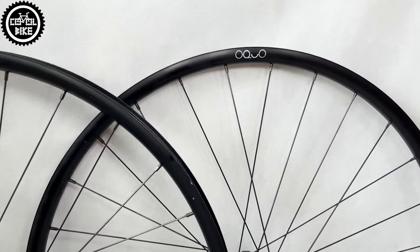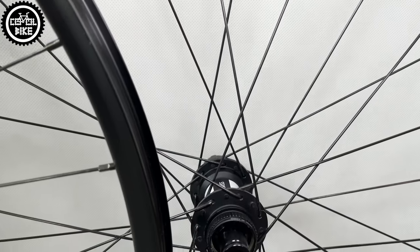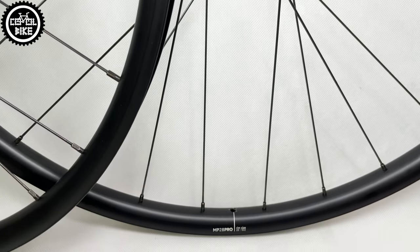Hello, I present 29-inch wheels from Orbea, Okuo MP28 Pro, in this case made especially for Oiz M20.